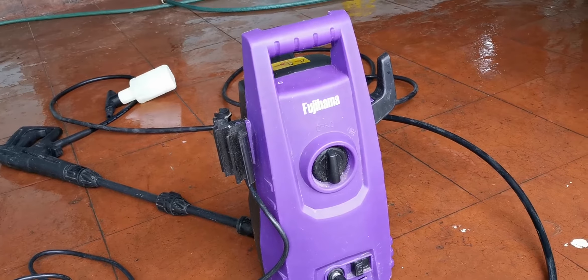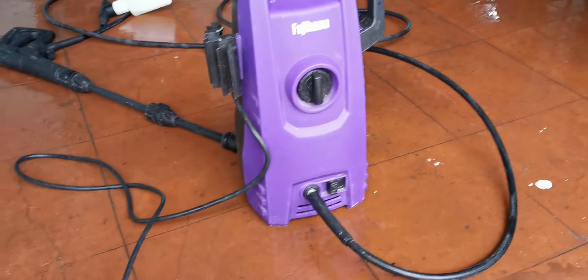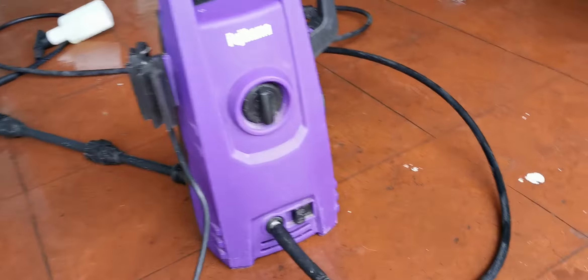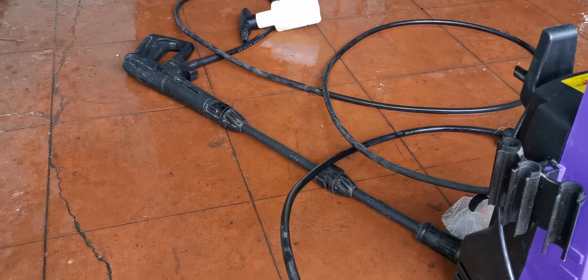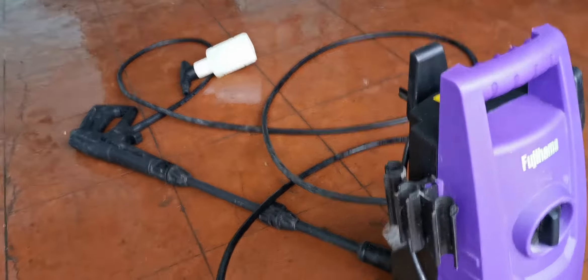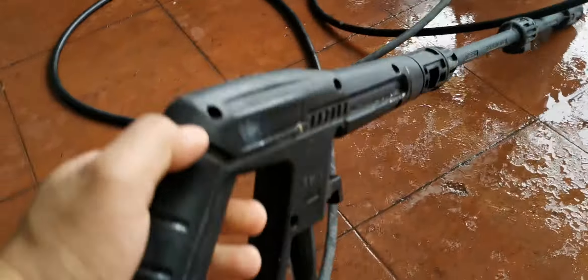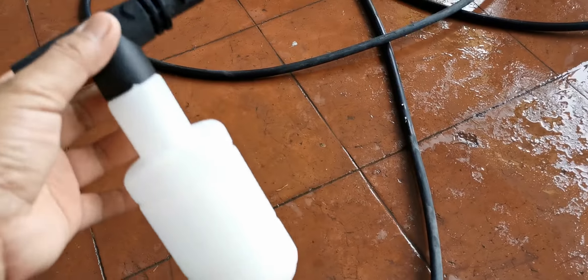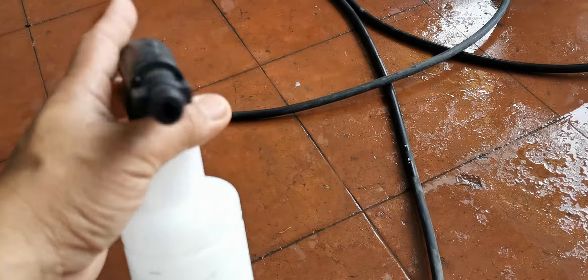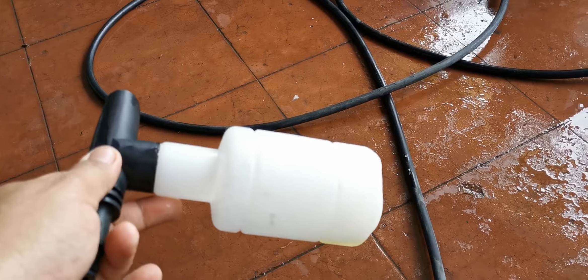The things I like about it: it has a long power cord and long power hose — about four meters — and the gun is quite good as well, reverse sturdy.